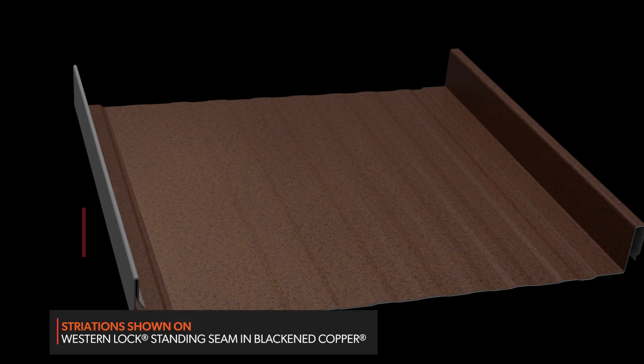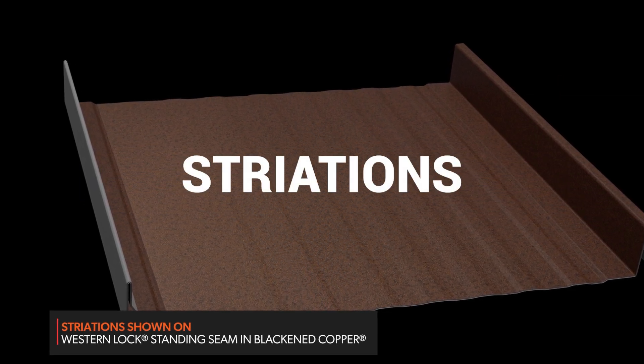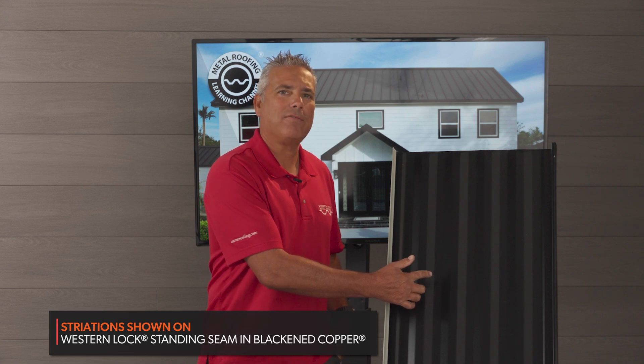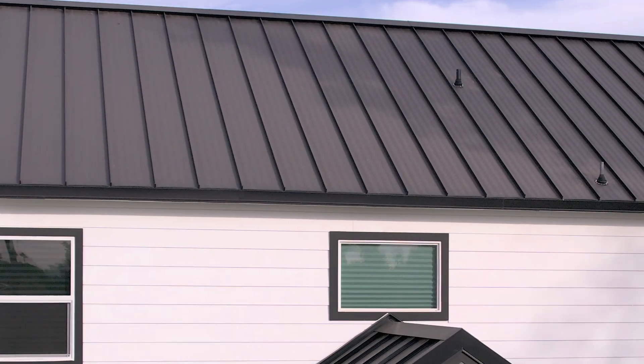People usually prefer the look of a flat panel over something with structure. When we do sell panels that have structure, the vast majority of those panels use what are called striations — these little indentations that kind of look like waves in the panel.